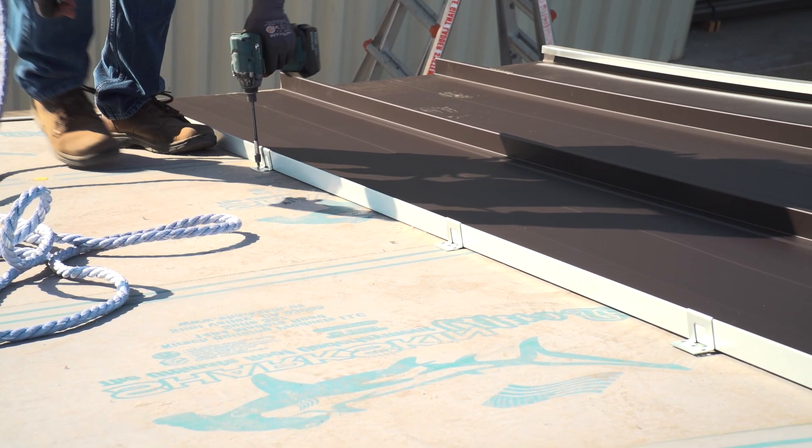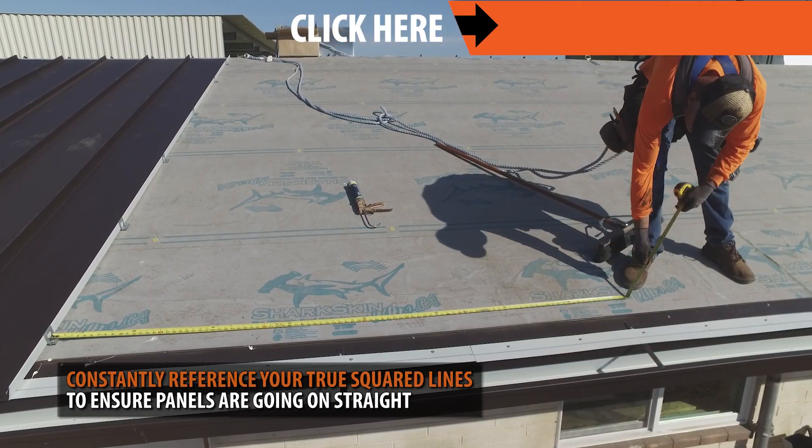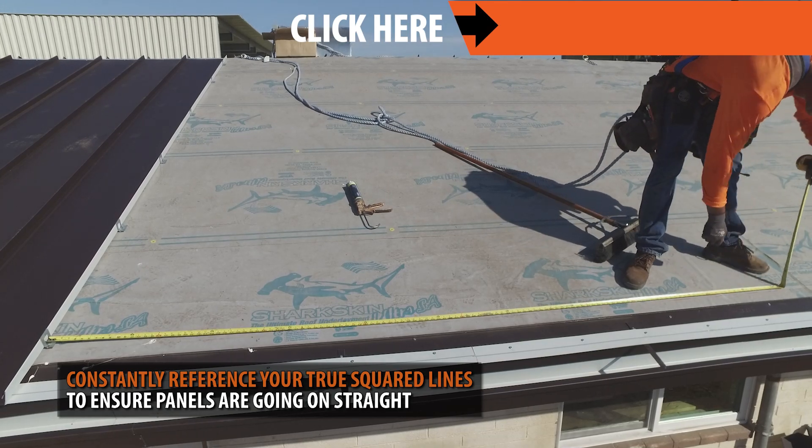It's important to constantly reference your true squared lines to ensure your panels are going on straight. For a detailed video on how to square your panels, click the link above.